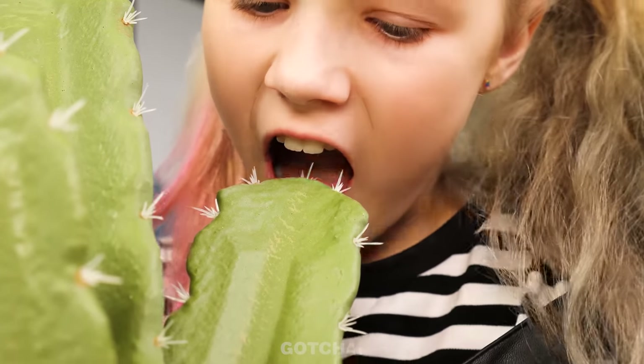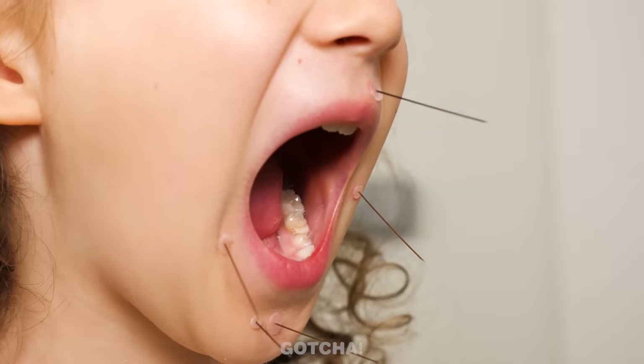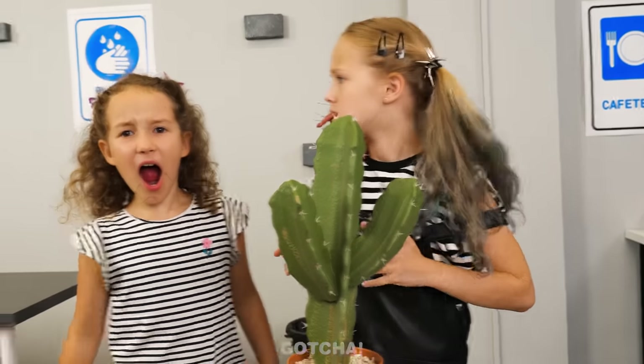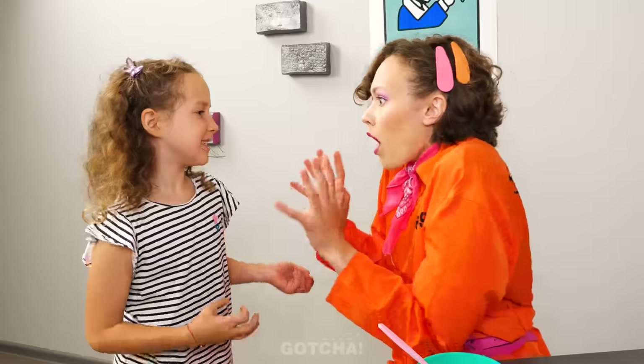Oh no, watch out for the spikes! The girl got splinters! Poor girl! Mom, we got splinters! Oh dear! Are you okay?